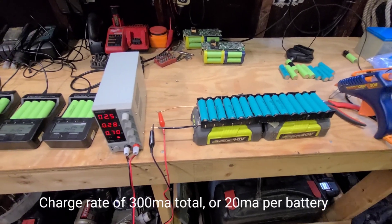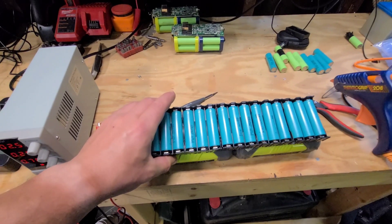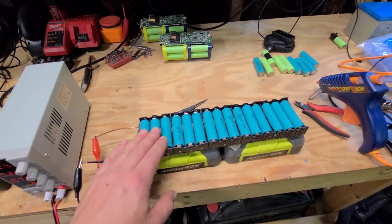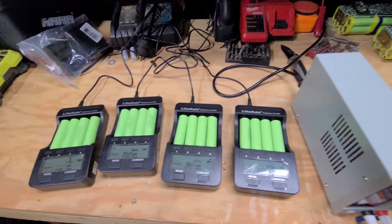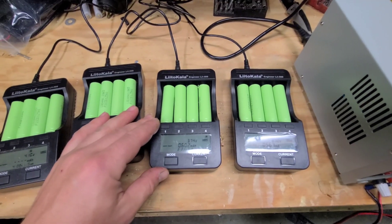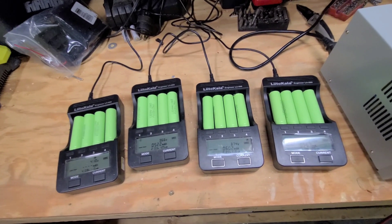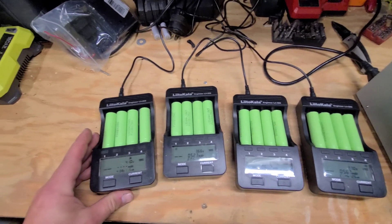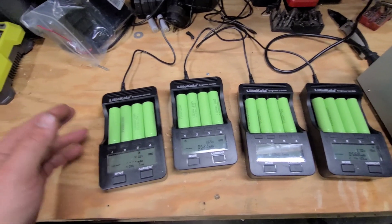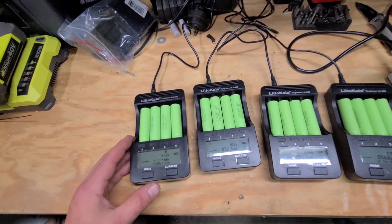So this is the setup that I made for charging these batteries initially. All these cells were basically dead — like 0.1 volts, 0.2, maybe 0.3, that was about it. So I bought a bunch of these little Xtar Lii 500 chargers — I bought five of them and put the cells in, but it didn't work. The cells were too dead, so it thought they were something else and didn't think they were lithium 18650 cells. So it wouldn't charge them past about two volts.